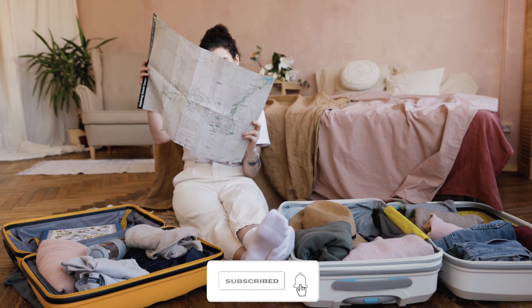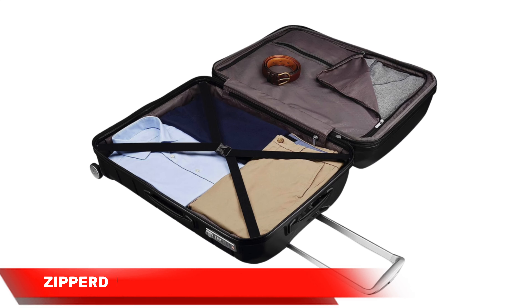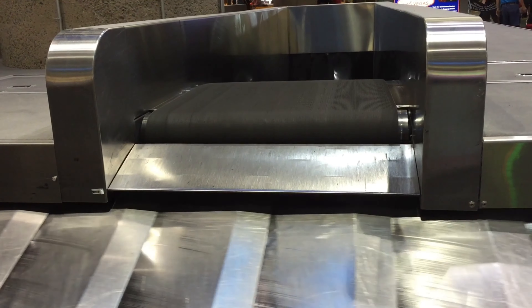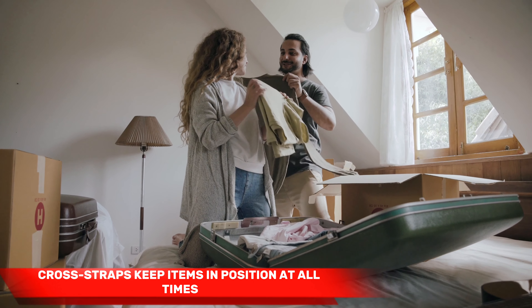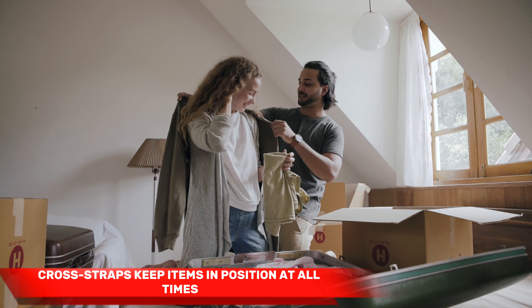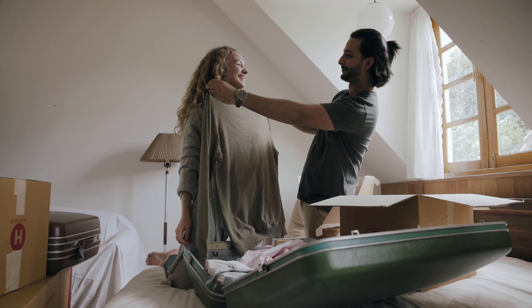Speaking of organization, the Samsonite Freeform excels in this aspect. The interior includes convenient features like zippered pockets and cross straps, ensuring your items stay neat and secure throughout your journey. The zippered pockets are perfect for storing smaller items such as toiletries, accessories, or electronics, while the cross straps help keep your clothing in place and minimize wrinkles. It's all about maximizing efficiency and ensuring your belongings are easily accessible when you need them.